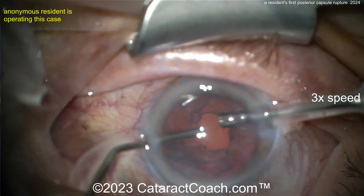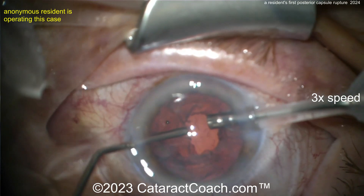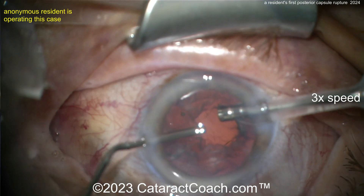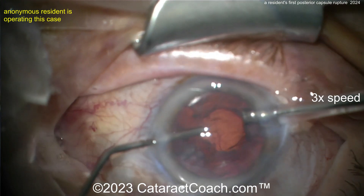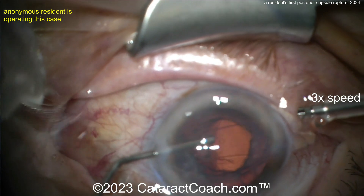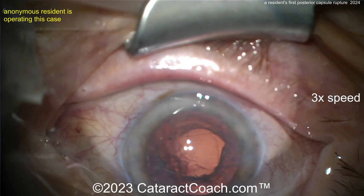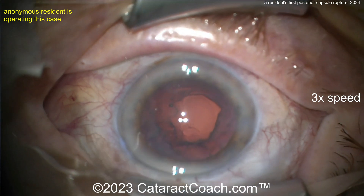Remember, your risk of endophthalmitis goes up, your risk of retinal detachment goes up, and your risk of cystoid macular edema goes up. You don't want that lid margin in the way. Come off the phaco pedal and come out of the eye slowly. Note: this is at 3x speed — the resident was doing this for six minutes in real time.